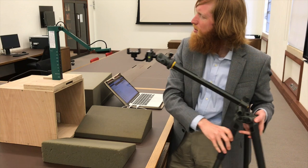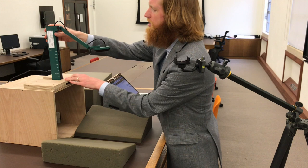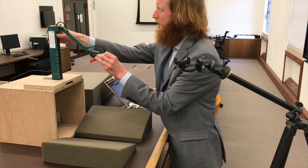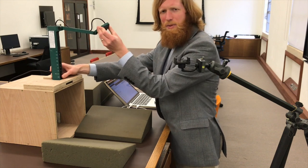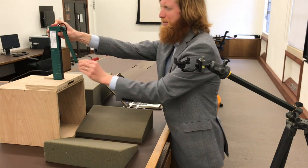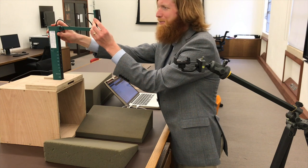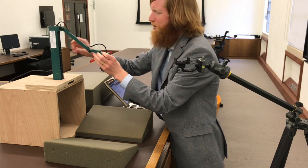The easiest solution is a visualizer — just a little device that costs about 200 pounds. It's very simple: an 8 megapixel webcam mounted on an arm that goes up and down and side to side. You can put it up vertically if you want to use it as a webcam. It also has a little microphone built into it.